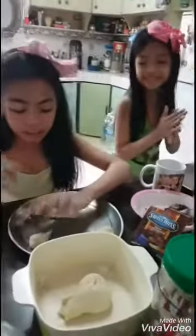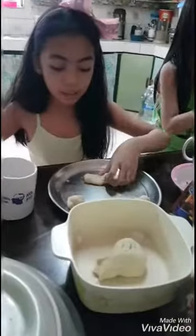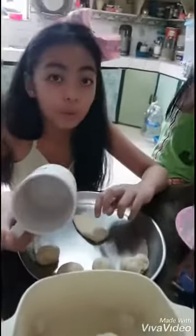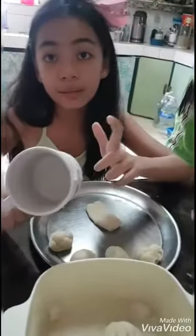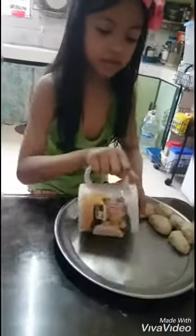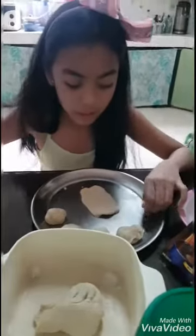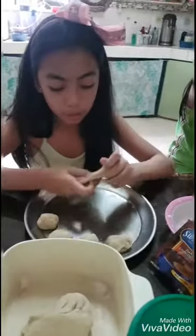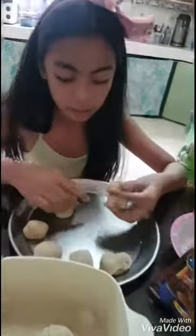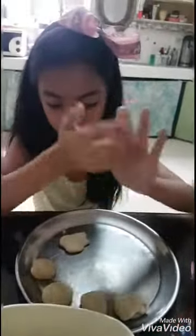First, you need to get a piece of dough and then roll it with your rolling pin. If you don't have a rolling pin like us, you can use your mug. And then after you roll it like this, cut it in half and make it like a circle.